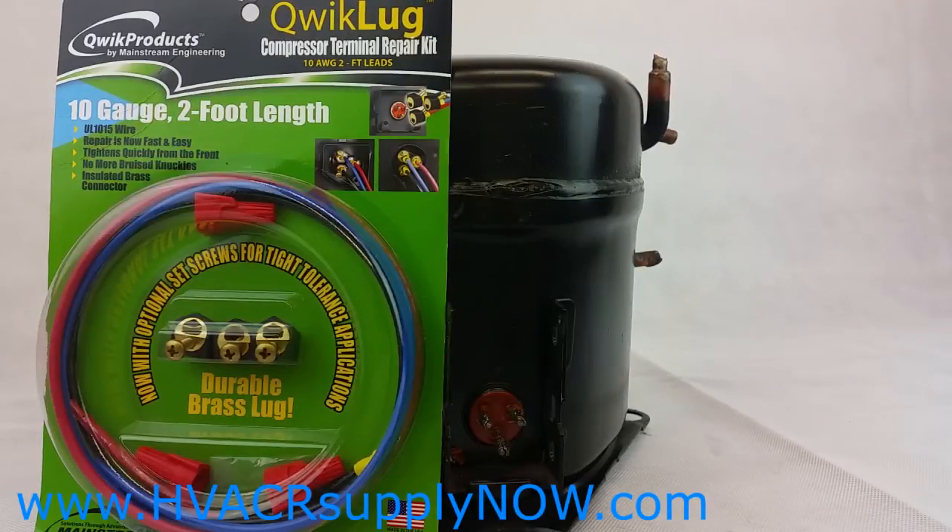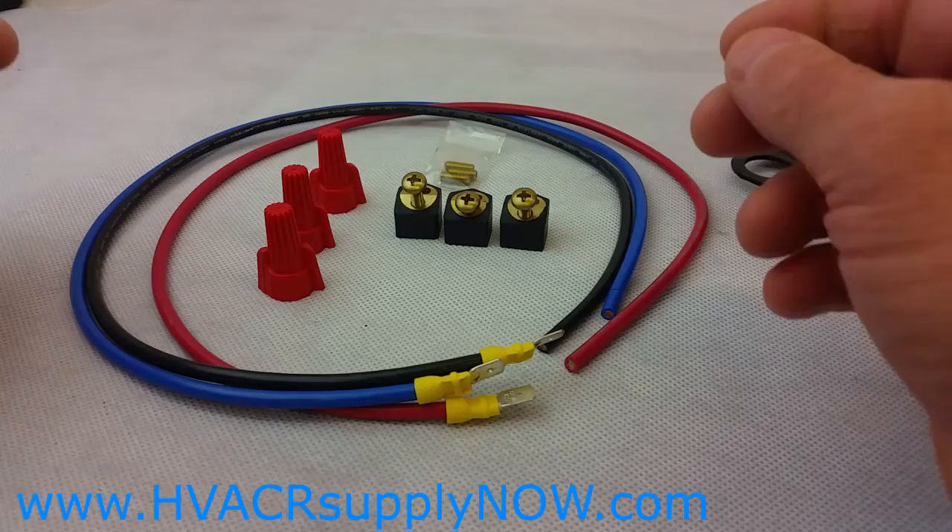Today we're going to talk about the Quick Products Quick Lug Compressor Terminal Repair Kit. This kit is available from HVACRsupplyNow.com and I'm going to go through the steps on how to install this product. The product is used on compressor terminals that are damaged.